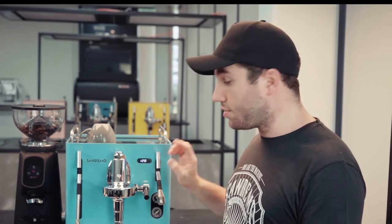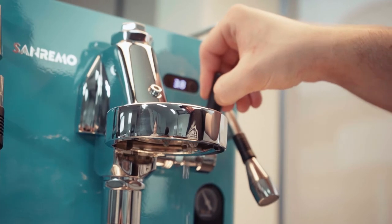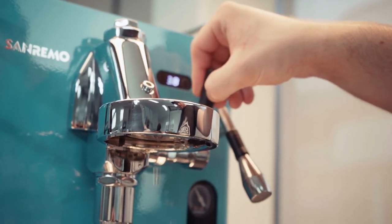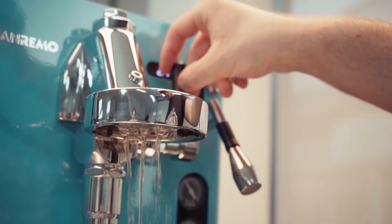The Cube R here has a mechanical pre-infusion, and what that is is the line pressure from the heat exchange to the group head, which is going to be less than nine bar — the pressure our rotary pump is set to. As we do a half raise, it gives us a trickle which softly soaks the coffee bed, and then as soon as we do a full raise, we get the full nine bars of pressure.